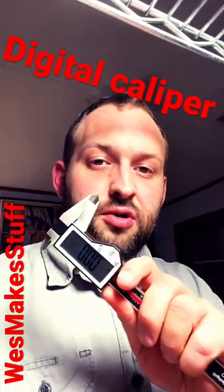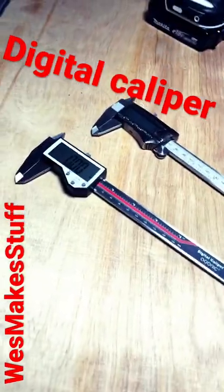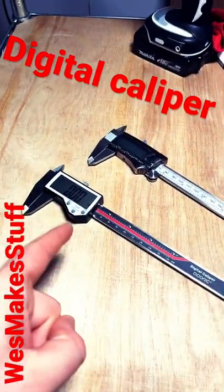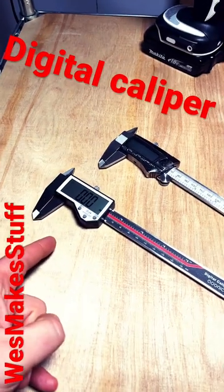Here's a quick 60-second intro to digital calipers. If you're into 3D printing, laser cutting, or CNC, you're probably going to want one of these. Digital calipers are used to measure things with precision, so that things will always fit correctly.